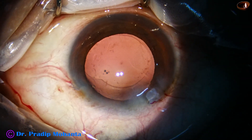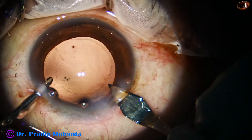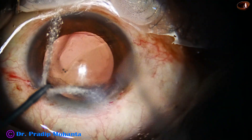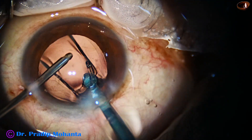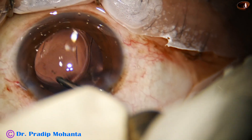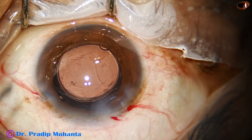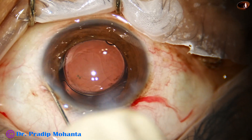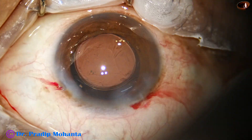Cortical cleanup has been done — a nice, clean posterior capsule. Now the main wound is being enlarged to about 3 mm because I am using a B-cartridge. A single-piece monofocal intraocular lens is now inserted. The irrigating probe is used. A portion of the haptic is attached to the optic but will get detached very soon. The side port is closed. The haptic-optic attachment is now gone, and the lens is more central.